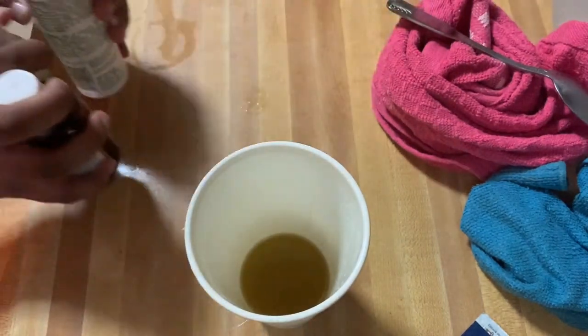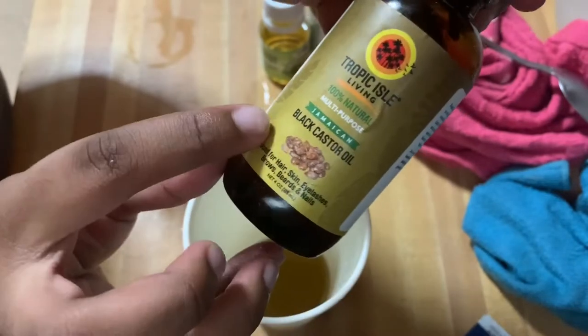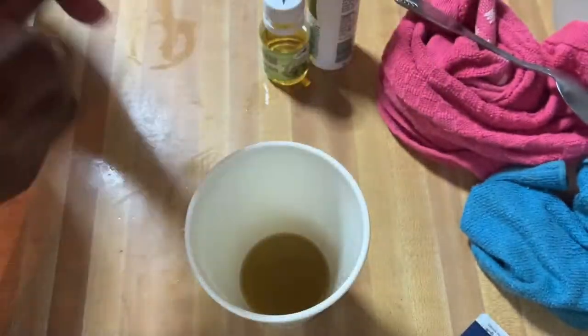This part is optional — we don't necessarily need to add additional oils — but I'm going to do it. I added Jamaican black castor oil for wild hair growth and eucalyptus oil.